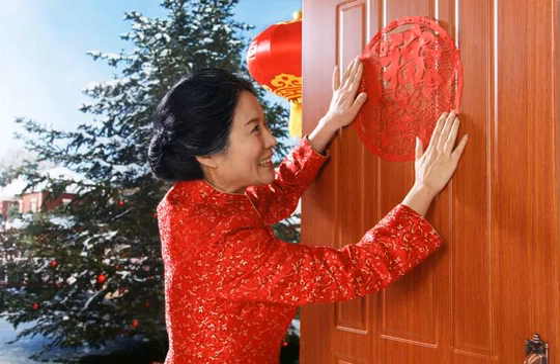Anyone who has already let slide their New Year's resolutions may appreciate a second go at it. You should warn your guests about wearing white or black, traditional mourning colors. Gold is good, but red is the best color to wear for Chinese New Year.